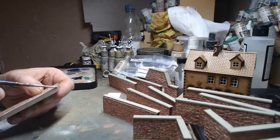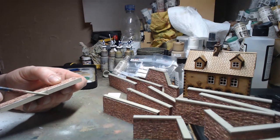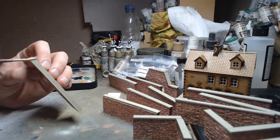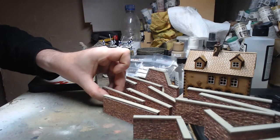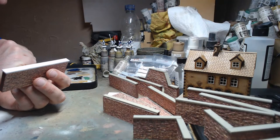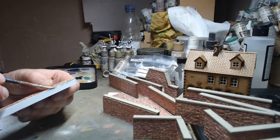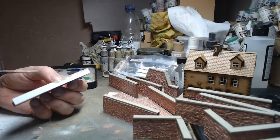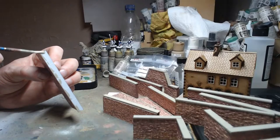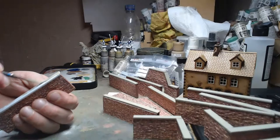Getting tile grout in your eyes is probably not good! Richard is texturing buildings with tile grout as well — same as Luke APS's project video from the other day. He does some good stuff — really good terrain builder. I've been watching his stuff for quite a while.